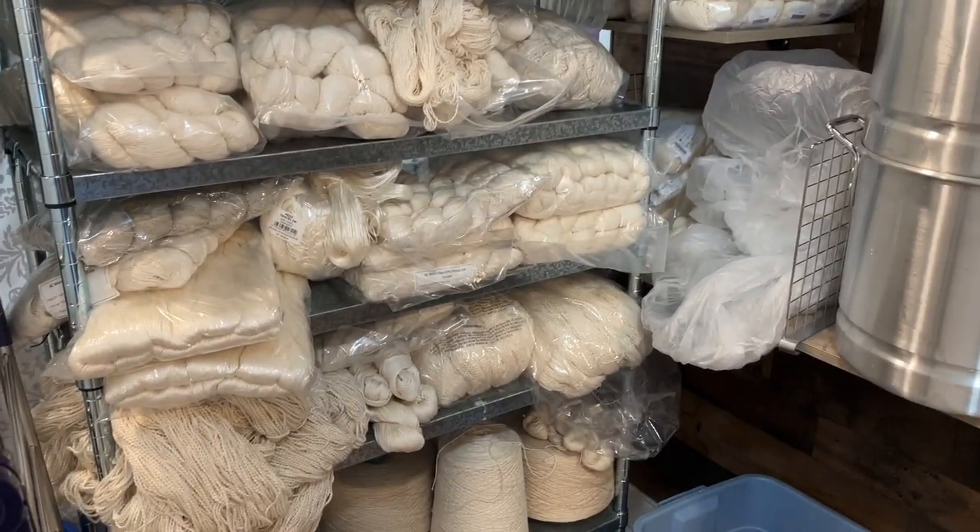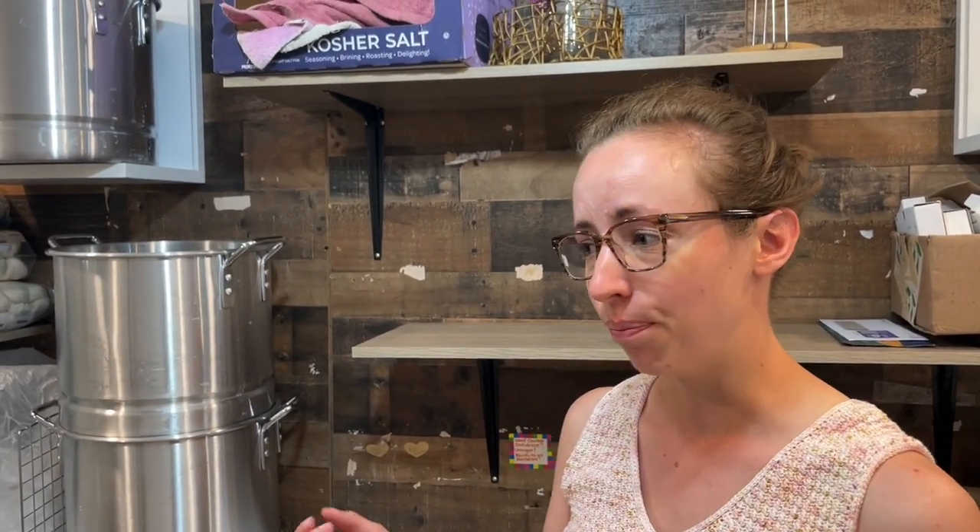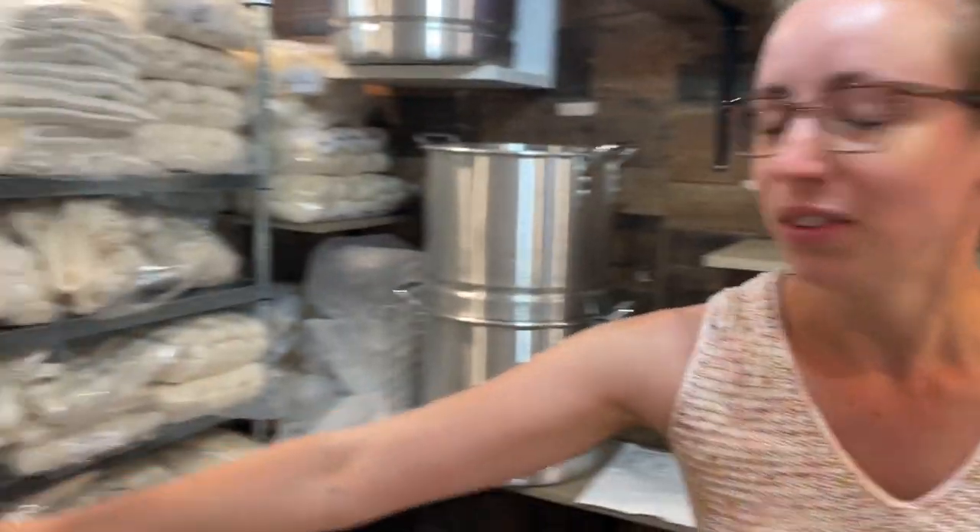It starts there, I pre-treat it, it comes back to the tables and gets put out and dyed. It batches overnight. My work cycle is about two days a week — I come in, dye everything the first day, rinse everything the second day.